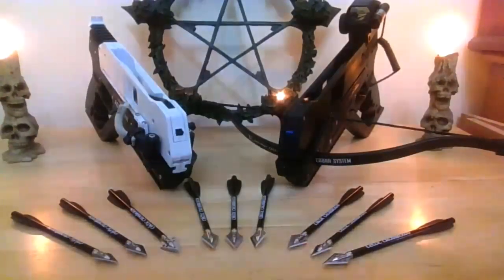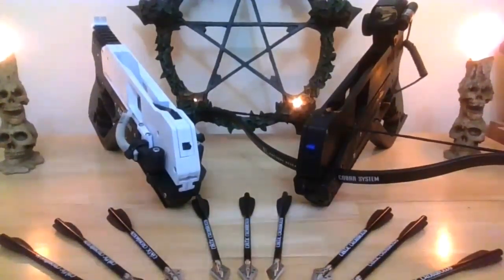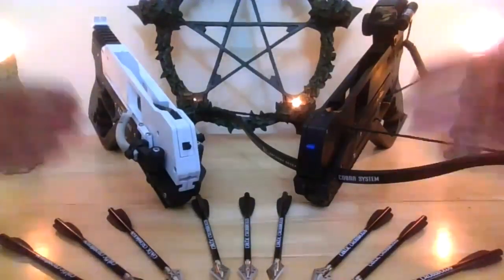We're doing the Adderini crossbow and slingbow head-to-head tonight as promised. First we're going to do the comparison of the overall view and the feel. Technically they're very similar. I'll bring them side by side now — the left being the slingbow and the right being the crossbow. Physically, from the frame downwards they're identical.